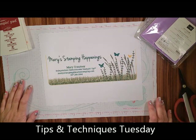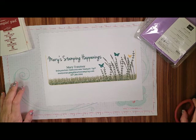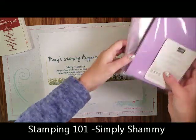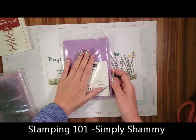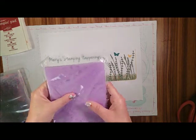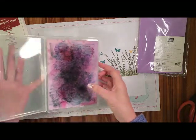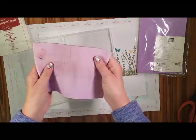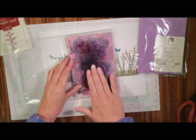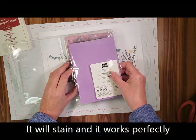Hi, this is Mary from Mary's Stamping Happenings and today is a Stamping 101 lesson. I want to show you the Stamping Chamois. This is a brand new Stamping Chamois — you can see it's kind of moist inside. This is a used Stamping Chamois, also called the Simply Chamois. It's moist already and you'll notice that it's stained, and that's okay. It doesn't need to look like the new one.